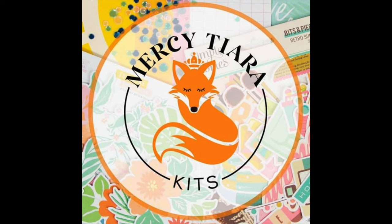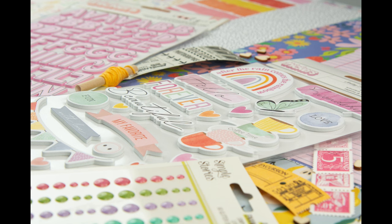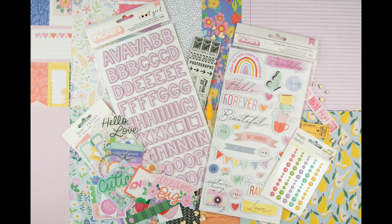Hi, it's Dorothy Guining with Scrapbook in Quebec. Today I'm going to unbox the Mercy Tiara Kits March 2024 release called Dream Big. This kit combines products from a few new American Crafts collections including Poppy and Pear, Rainbow Avenue, and Cool Girl. It has a happy everyday vibe and the color palette is mostly soft pastels but there are pops of richer tones.